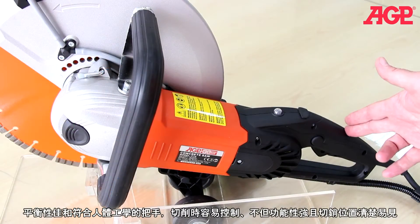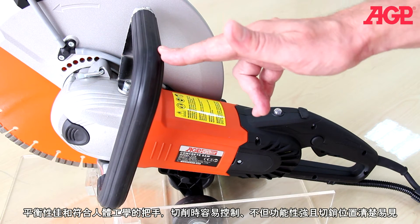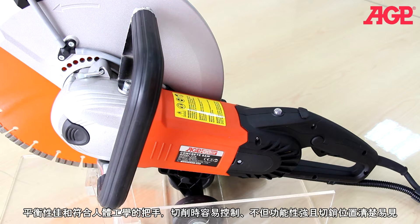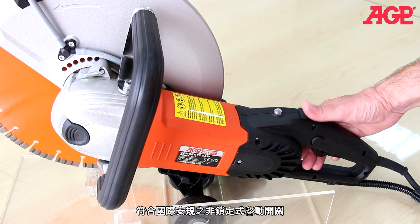The balanced ergonomic chainsaw-style handles allow optimum control, versatility, and visibility of the cut. The switch is the lock-off type.